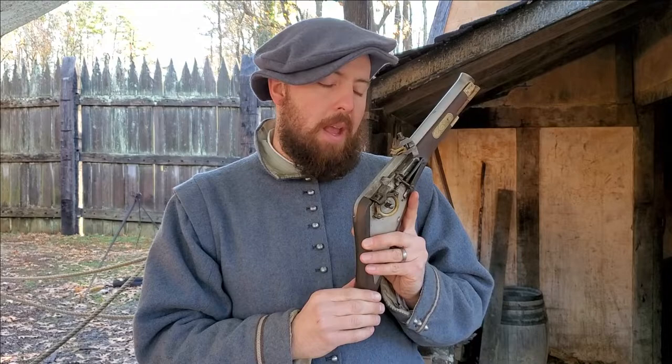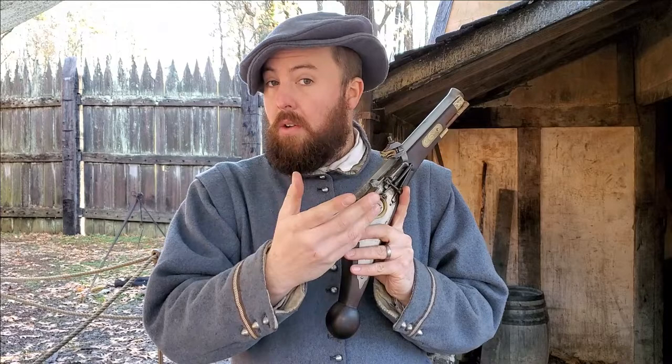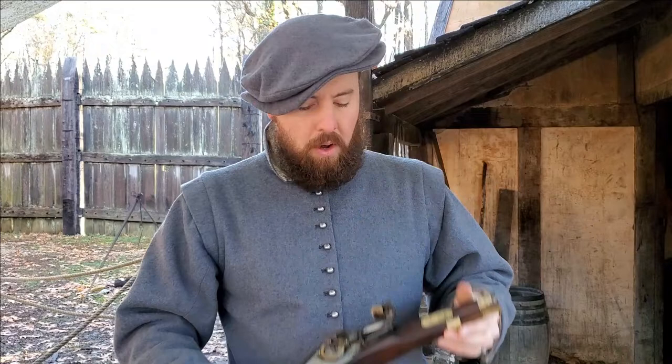The mechanism is designed to spin that wheel against the stone, which in this case is actually iron pyrite. Many of you, if you're familiar with later types of black powder weapons, may well be familiar with the use of flint and steel to generate a spark, but in this case it's going to be iron pyrite — fool's gold — and steel generating a spark.